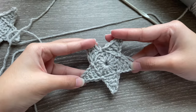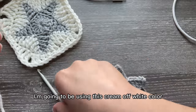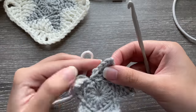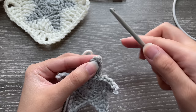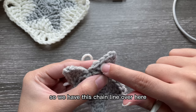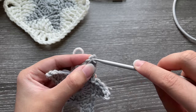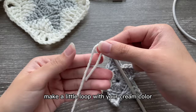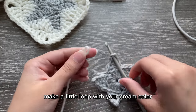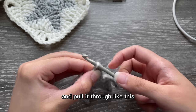For the next step I'm going to be using a cream off-white color. Choose any point of your star — it doesn't matter which one — insert your hook at the very top, right at the very first chain. Make a little loop with your cream color and pull it through.